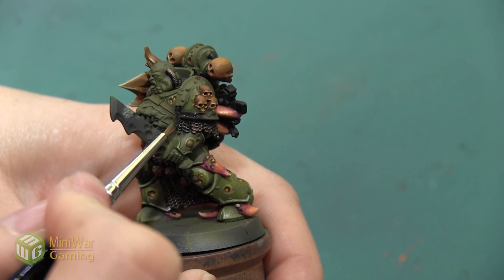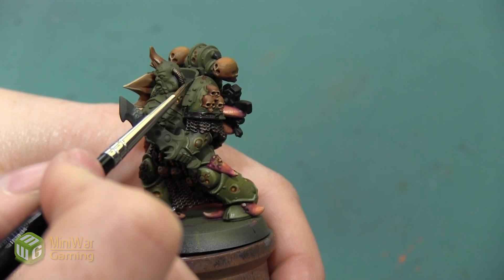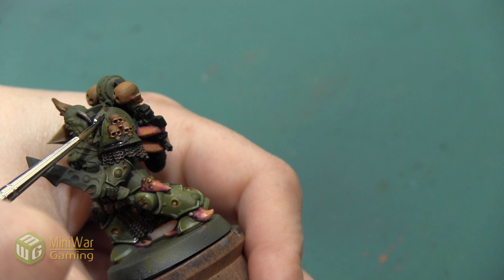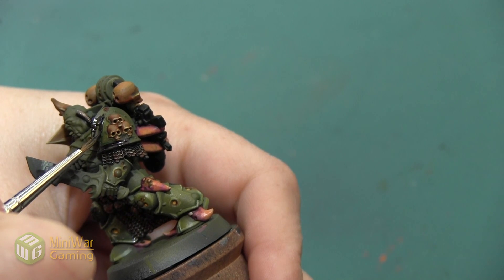The areas I'm going to focus on are the shoulder pads. There's also a little bit of armor trim around the neck and around this large belt. There are some areas on the legs and the bracers that could be armor trim, however I'm choosing to keep those green.